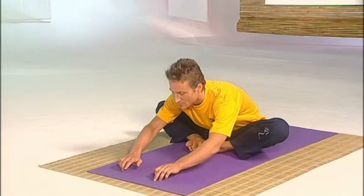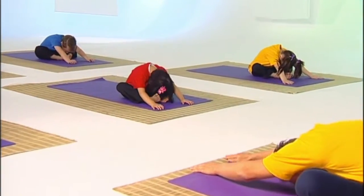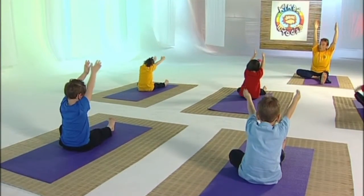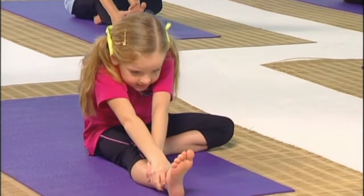Take a breath in then creep your hands out in front of you when you breathe out. That's it. Breathe in and stretch up high through your arms till you can almost reach the stars. Good.